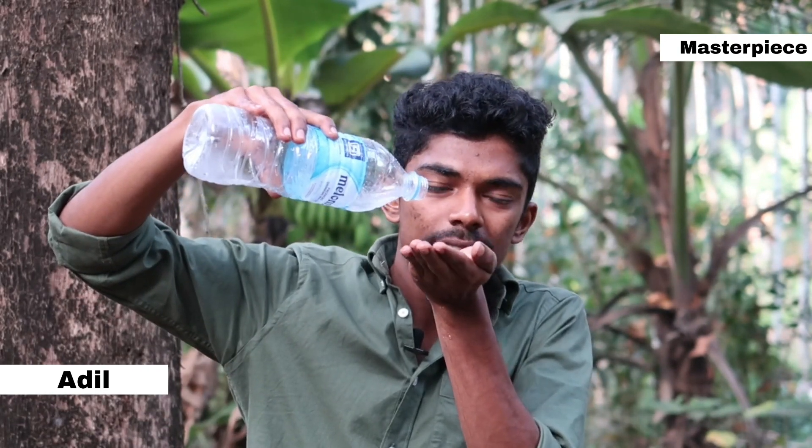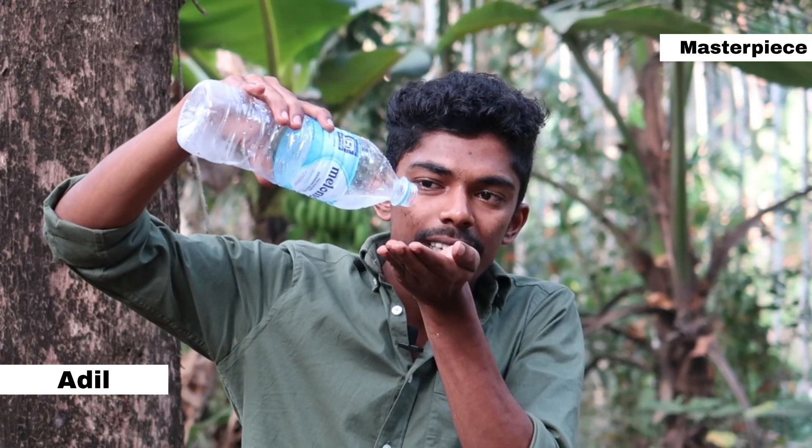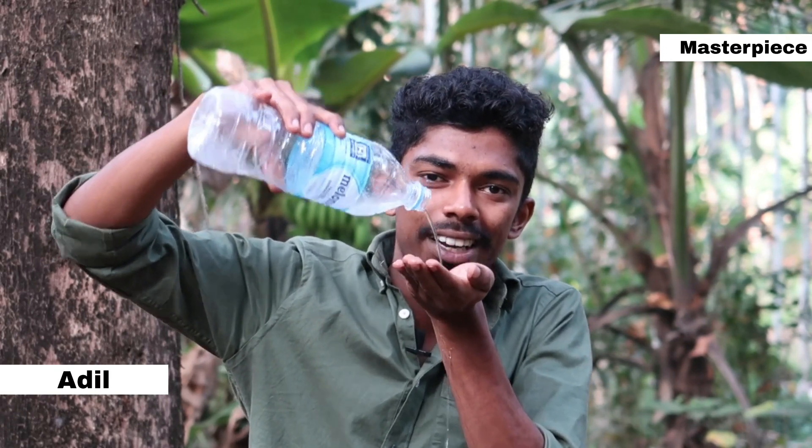We are going to be short in this video. We are going to be working with a water bottle. This is not our normal video — all of these are magical things. We will be looking at chemical mineral water.